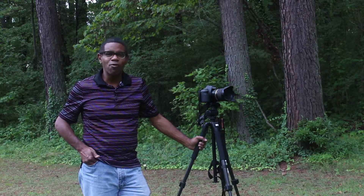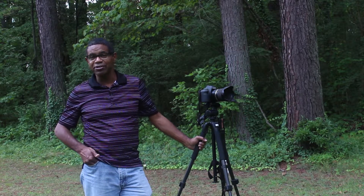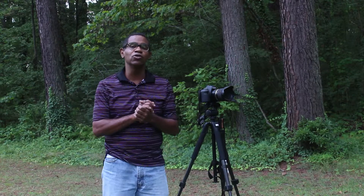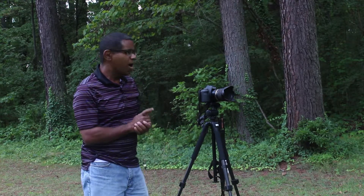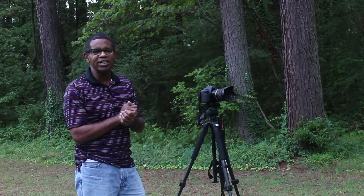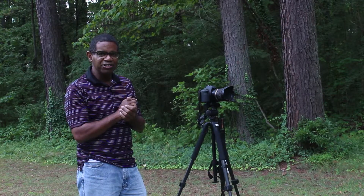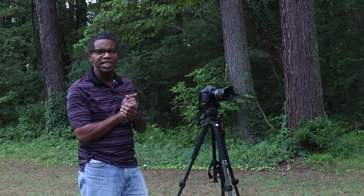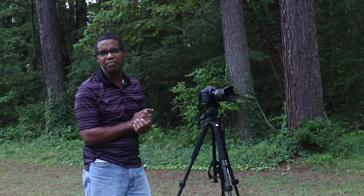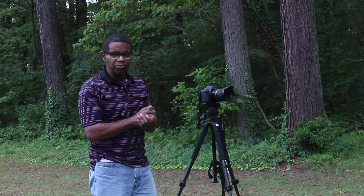Hi, my name is Frank White and welcome to another episode of Photography Tips and Reviews. Today I am going to compare a zoom lens against a prime lens. More specifically, what I want to find out is this: is an image as good with a zoom lens at 50mm as it is using a prime 50mm lens.